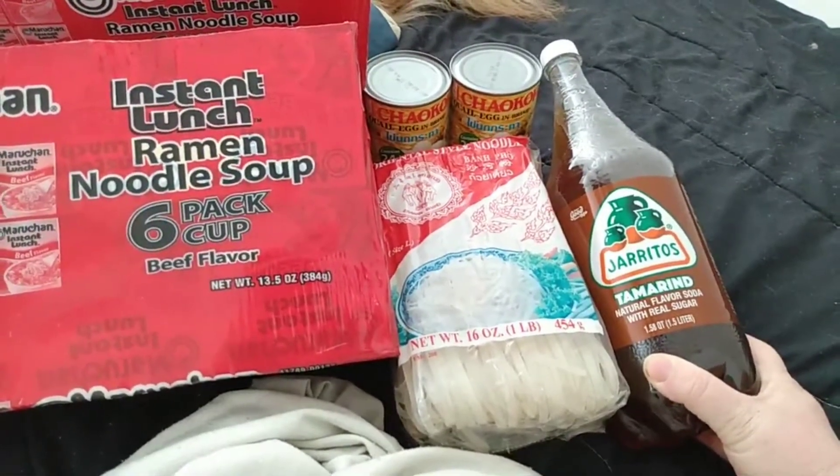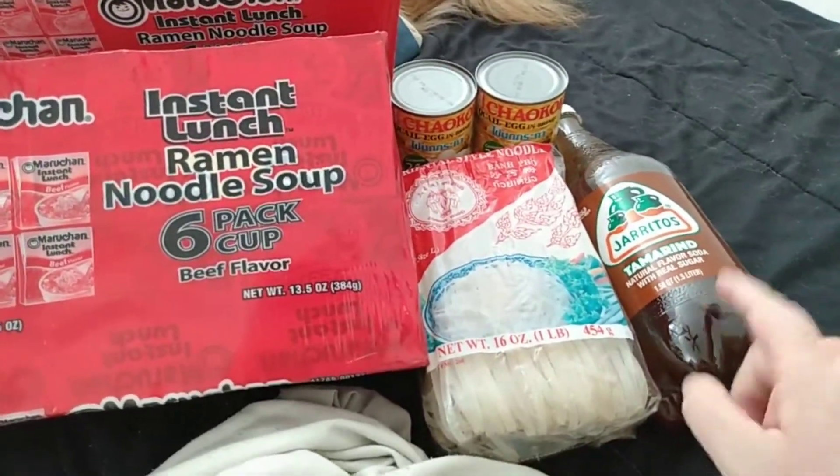I also picked up some tamarind soda — it's a Mexican drink. It's supposed to be really good; I think I've had the can before and it's pretty good.